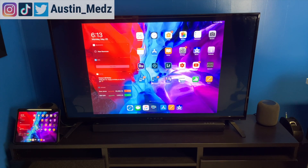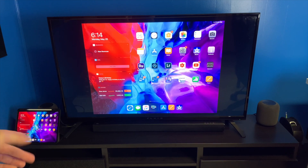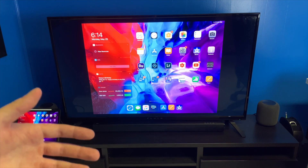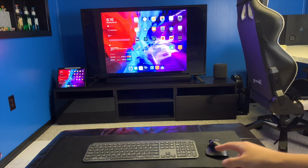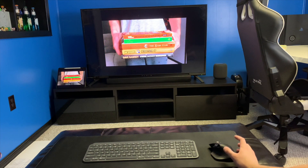There are a couple of ways you can actually utilize it. You can hold the iPad — my HDMI cord isn't that long, but if you got a longer one you could sit on your couch and use it that way. The way I like to use it is with a mouse and a keyboard. You can see I have the keyboard and the mouse right now, and as I'm moving the mouse I can open up different apps.